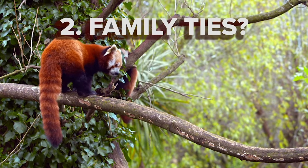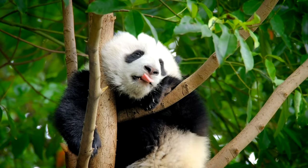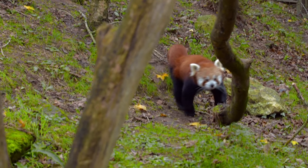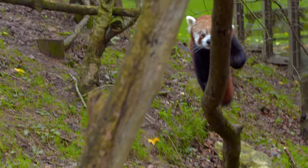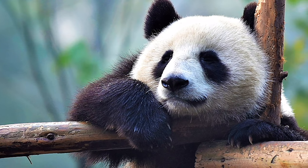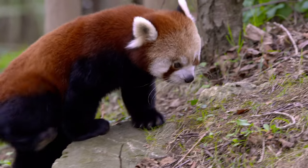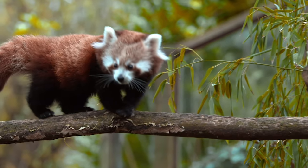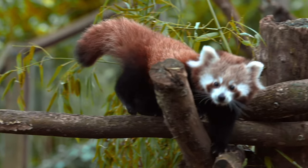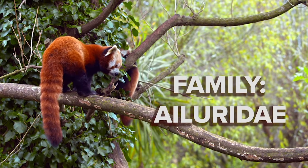Family ties: if you thought the red panda was a close cousin of the more familiar black and white panda, think again. Red pandas and giant pandas shared an ancestor roughly 40 million years ago, but today they're far different creatures. Giant pandas are the distant relatives of bears, while red pandas are more closely related to ferrets. After much debate over whether they were raccoons or bears, the scientific community has assigned red pandas their own family name: Ailuridae.